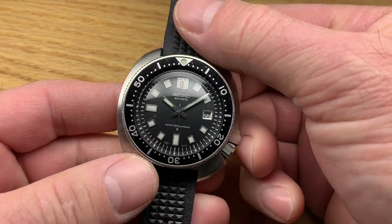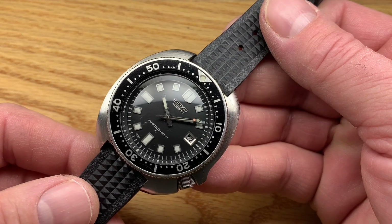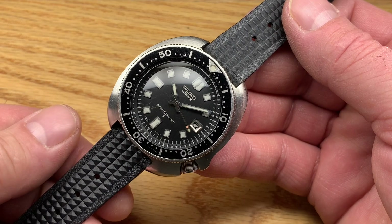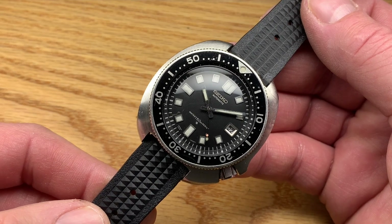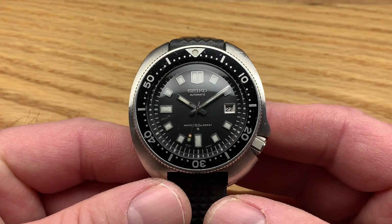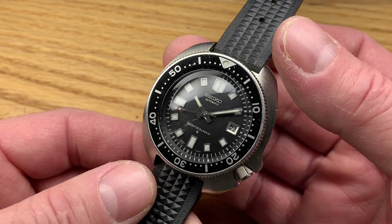It's time for everybody's favorite watch. If you have been alive and awake for the last 10 years paying attention to Seiko divers, there's only one word and that is Willard. The Willard is the diver, in my opinion. Some people will want to fight me on that but there's no contest. I love the asymmetrical case, the style, the simplicity, the uniformity of design.